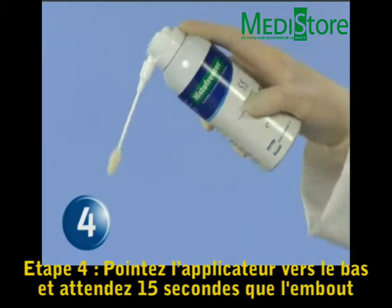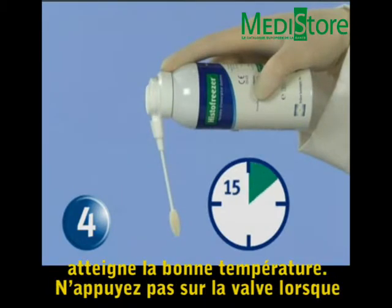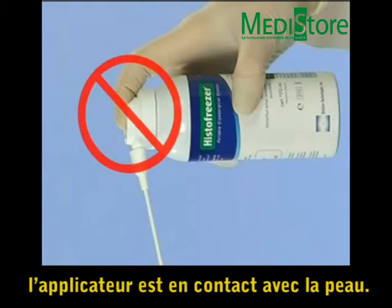Step 4: Point the applicator downward and wait 15 seconds for it to reach its effective working temperature. Do not press the valve while the applicator is in contact with the patient's skin.